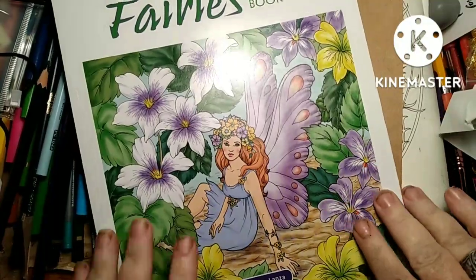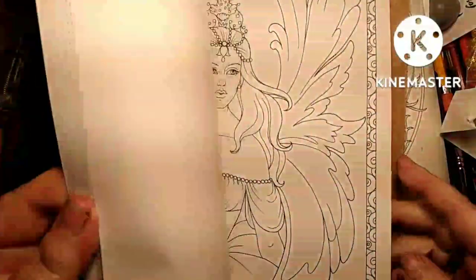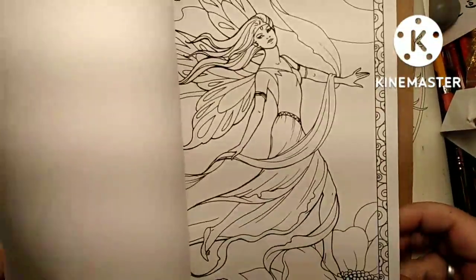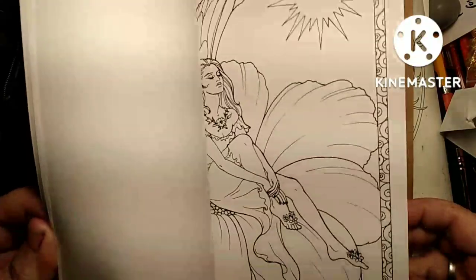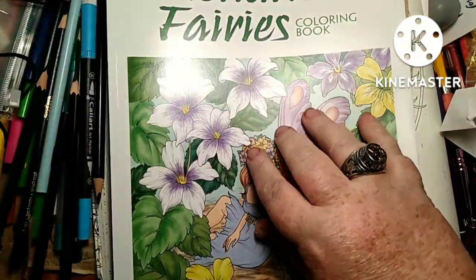I've got this book, Enchanted Berries. I know they're a little cartoony, but there were some pages in here that I really wanted to cover. I'll do a flip-through of this later.